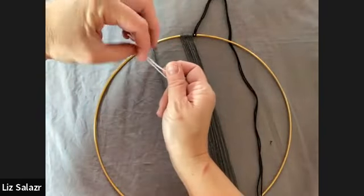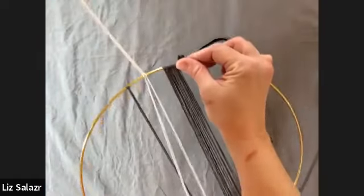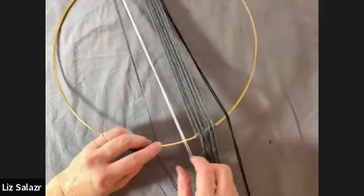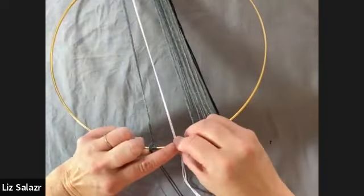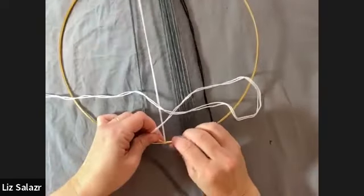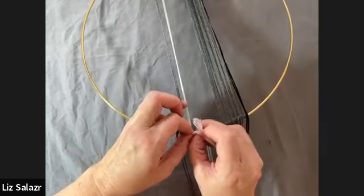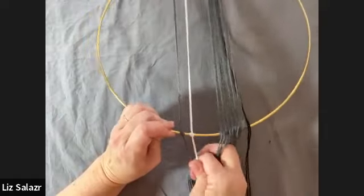We'll put it on with the lark's head — over the top, and then just pull those two strands through. Pull it tight. Now to attach it to the bottom, we're going to go over, then under, to the left, over the top again. I'm trying to hold it so it doesn't loosen as I do this. Through the back. And then once you make that loop, you just feed your ends back through that little loop to make a half hitch knot, and it will pull pretty tight.